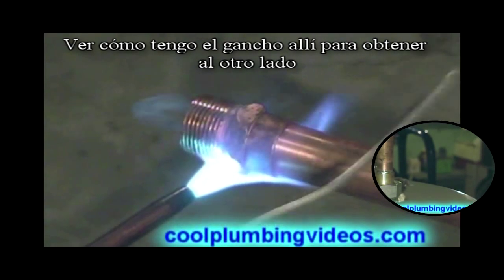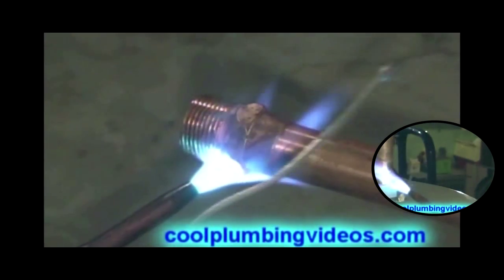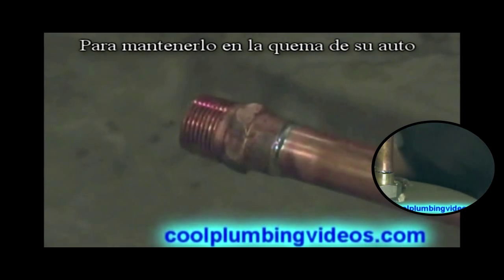See how I just got the hook right there. Just reach right around the other side. That keeps you from burning yourself. Now pull the flame off of it. Got a little hot.